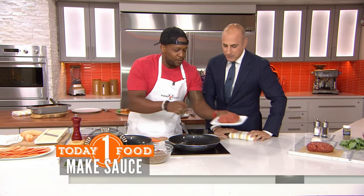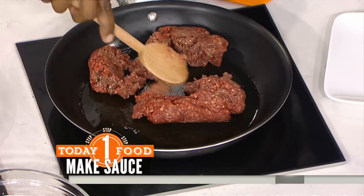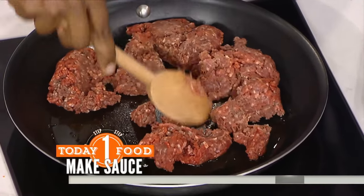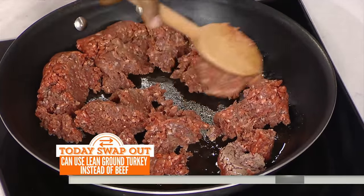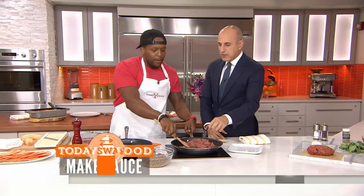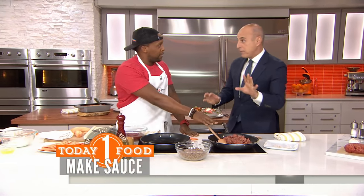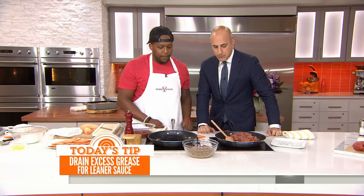We start with the meat. The first thing we're going to do is cook this up. Now this is lean ground beef. If you want to use some lean turkey, you can as well. You can also use bison — bison is pretty lean, it's high in protein and also high in iron, so it's great for women. That's going to take just a couple of minutes to cook up, and you can drain off the excess fat. That's important for this recipe — you want to get that fat out of there.